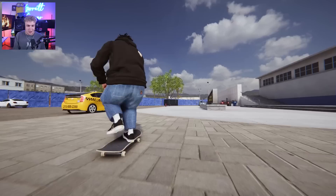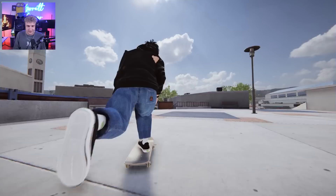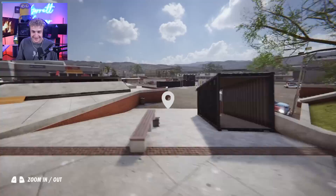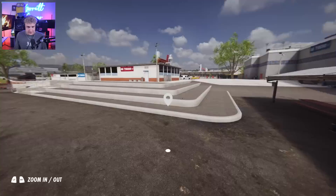If you guys have been watching the videos lately, you know that I've been on my session grind. This feels so weird. It's legitimately been over a month since I've played Skater XL, with the exception of the whole Skater XL versus Session comparison video. This is my first time playing Skater XL in over 30 days. I just wanted to skate and see what we can do and feel the differences.